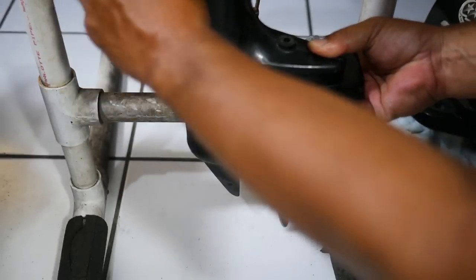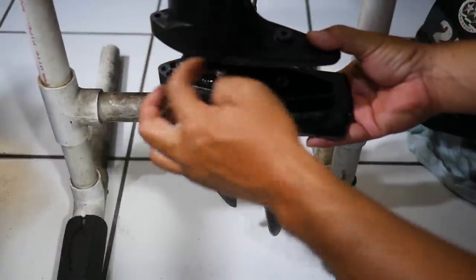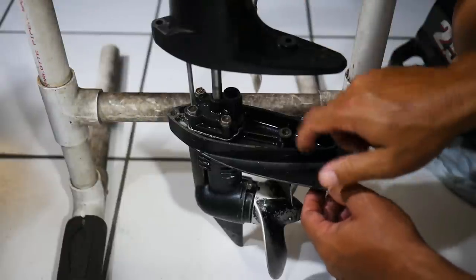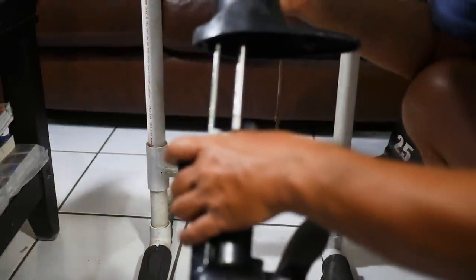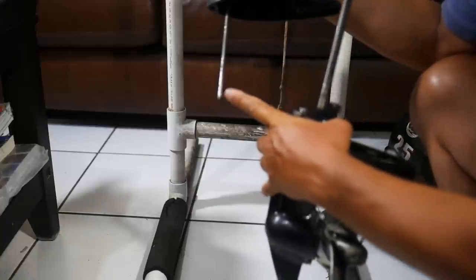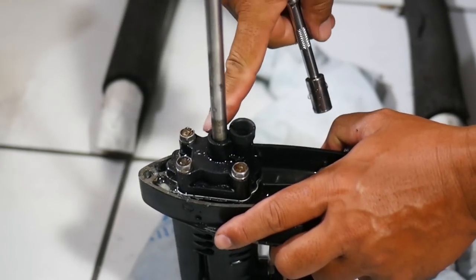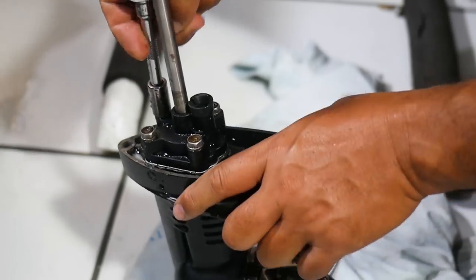Once we've got both bolts out, the bottom end will basically just slide right down. Sometimes you'll have to use a screwdriver to pry it. Now the shift lever, the main gear, and the water pump are still in the housing, so we're going to have to tilt this up in order to slide it out. I just need to tilt it and this unit will slide right out, leaving the water tube inside the housing. This is the shift lever and this is the main shaft attached to the water pump. This is the water impeller housing — we're going to take these four bolts off to take a look at it and see what condition it's in.